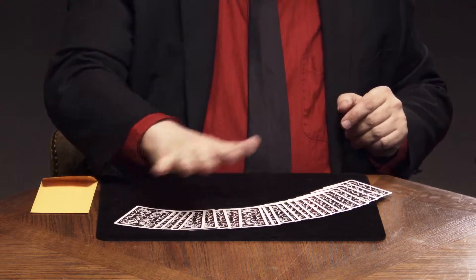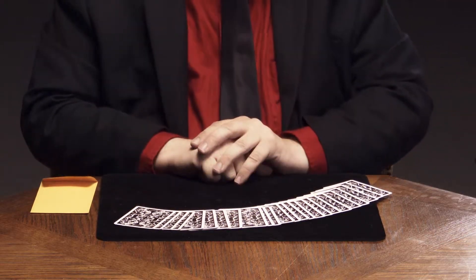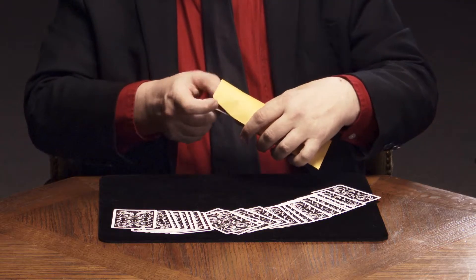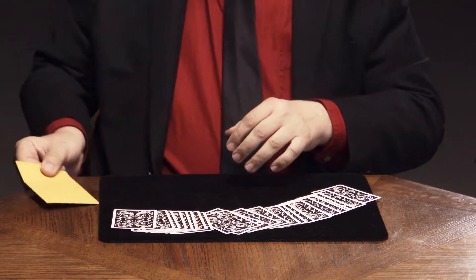And while you're doing that, I'm going to explain to Gabby — this little envelope is going to be of use a little later on. We're going to leave it to the side at the moment. I want you just to pull out any card you like. What we're going to do is place it inside the envelope and put the envelope right here.